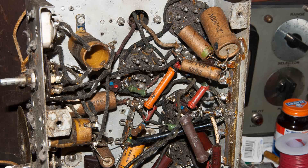Here's the inside of the chassis and here is the tube layout for this radio.